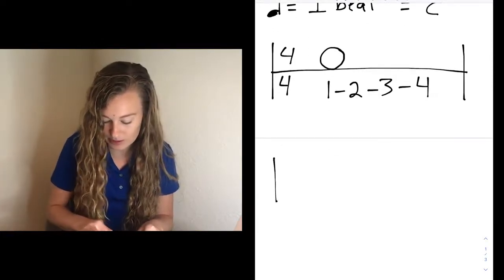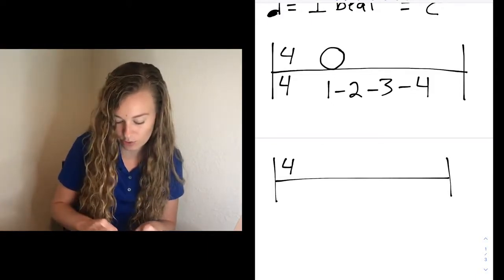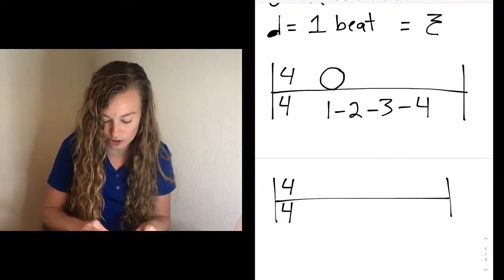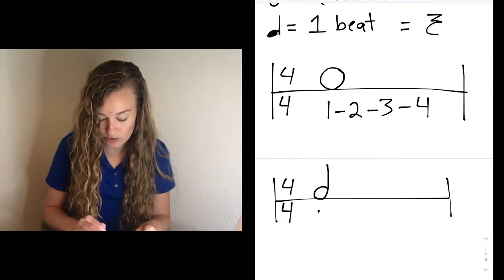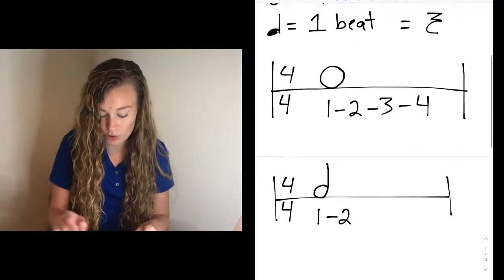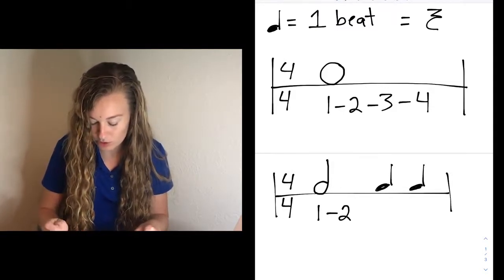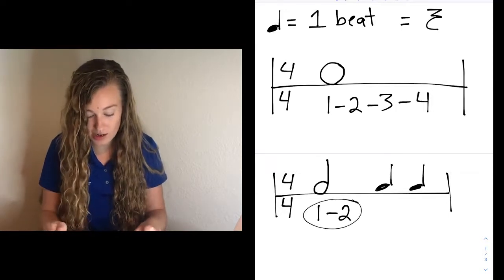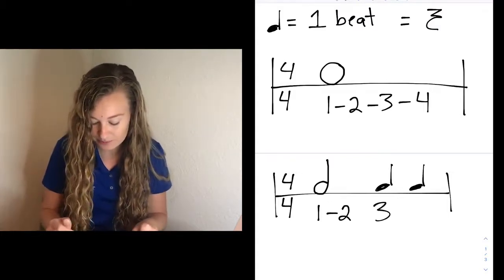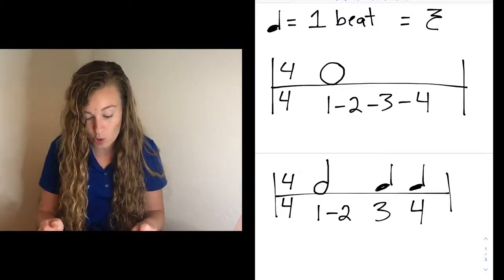Let's do another example. Draw our rhythm staff just like this — we're going to keep it at 4/4. A half note takes up 2 beats, so let's say I want to do a half note first. Every measure starts with number 1, so the half note is going to take up 1-2. And then for the second half of the measure, I want to do 2 quarter notes. Numbers 1 and 2 of that measure have already been accounted for, so the next number is going to be 3, and then that last quarter note is going to be 4. Remember, we're not using parentheses yet because that is only for our rest counts.